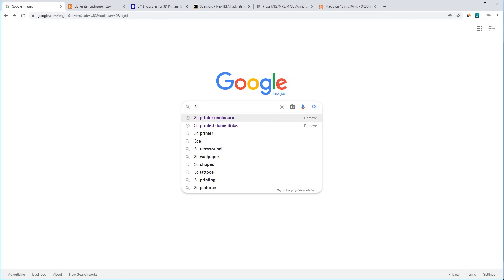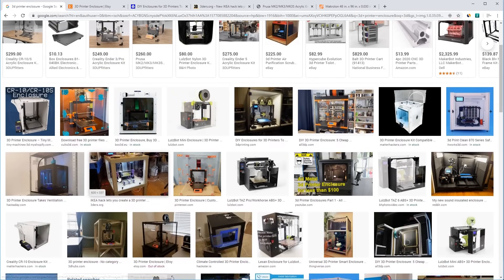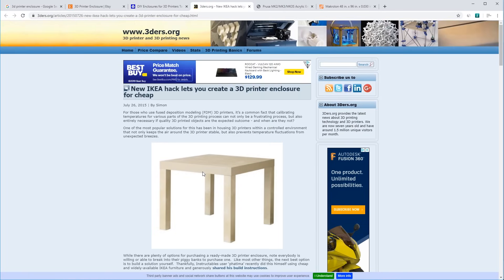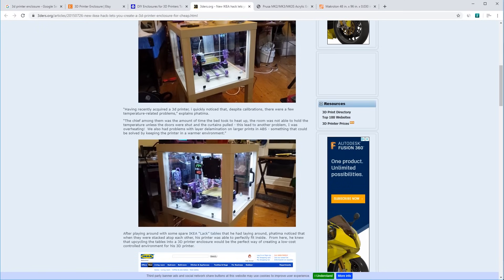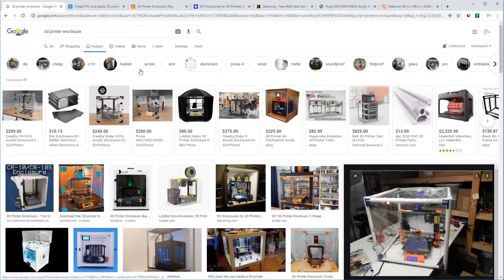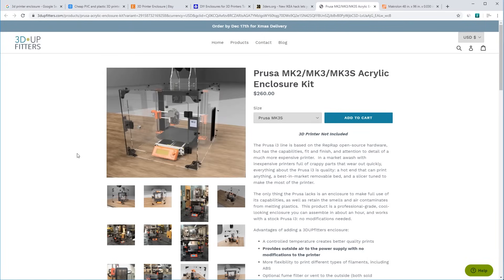Let's go to Google and see what everybody else thinks a 3D printer enclosure should look like. We see a bunch of clear plastic cubes — and I think this all started with the IKEA Lack hack from around 2015. We've had these solid-sided plexiglass or acrylic single-wall IKEA Lack hacks for almost five years now. There's even someone selling one on Etsy made with aluminum extrusions, but again — single wall.